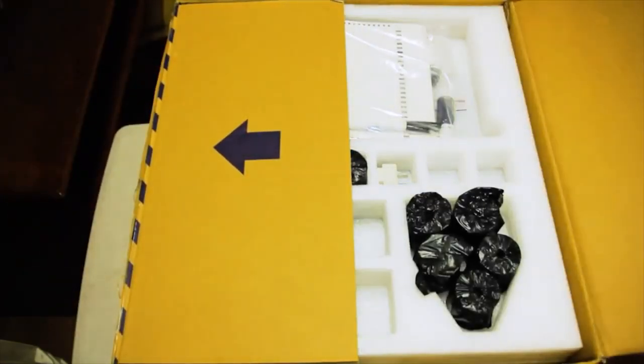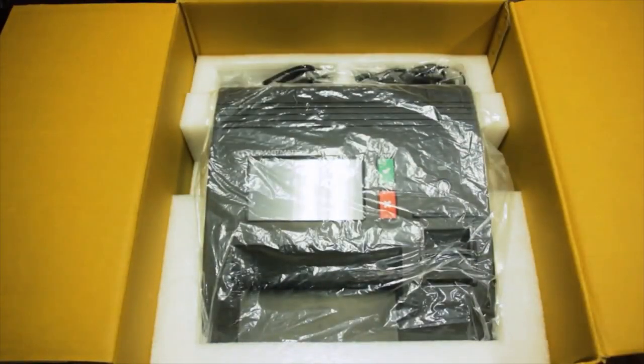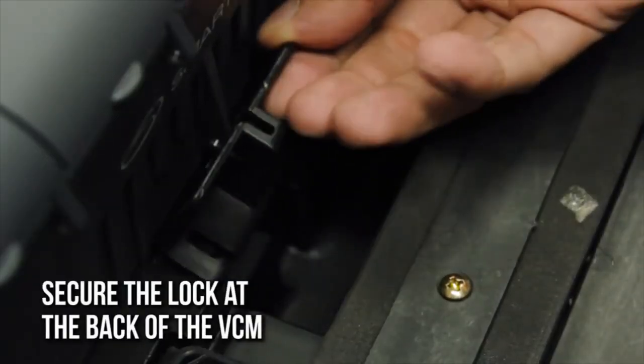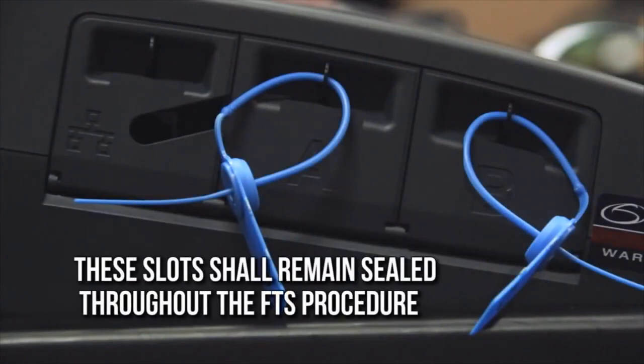Retrieve the VCM from its box and place it properly on top of the ballot box. Show to the public that the VCM slots labeled A and B, where the main and backup SD cards are individually stored and sealed. These slots shall remain sealed throughout the FTS procedure.